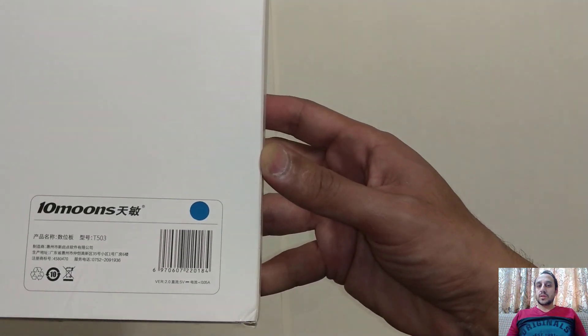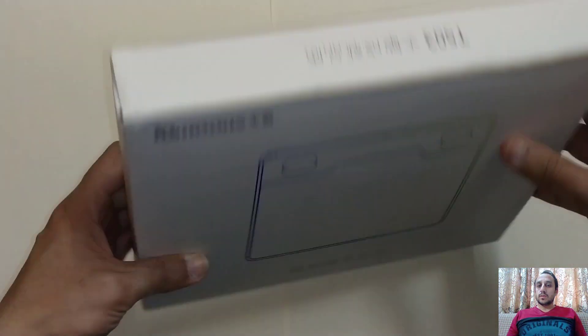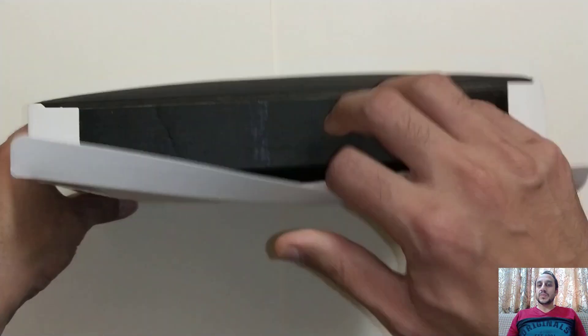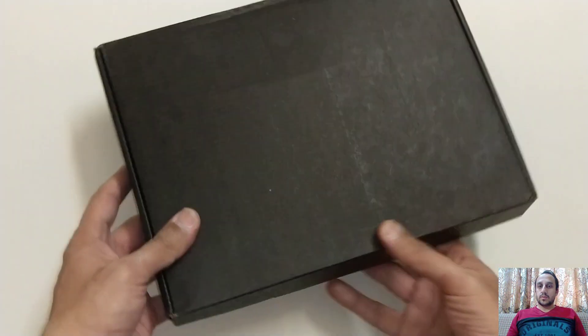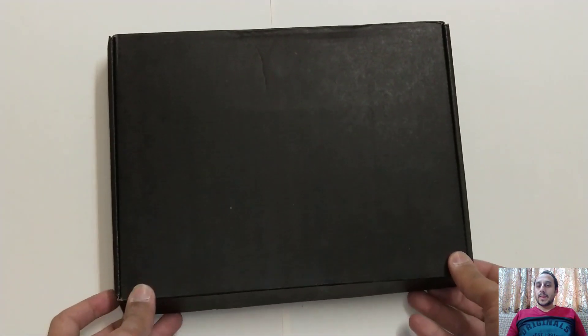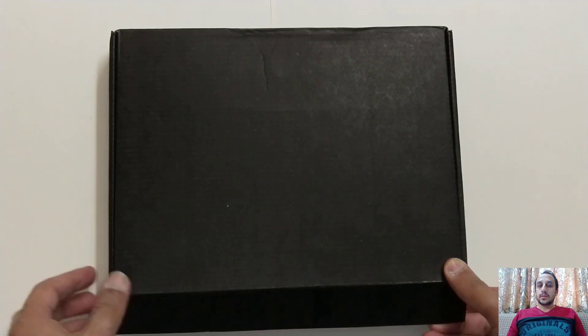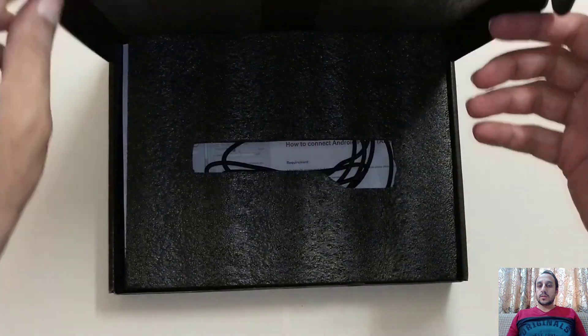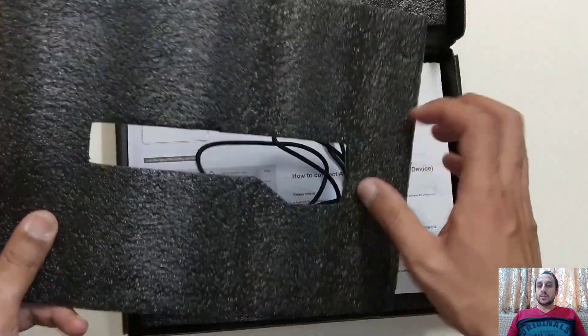It comes in four colors — I have a blue one. So now we will open this box and see what's inside. There's a box within a box, so we will open that black box and see what we got. There's a styrofoam protection first of all — we will remove that.